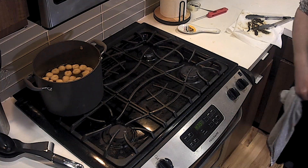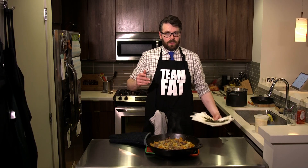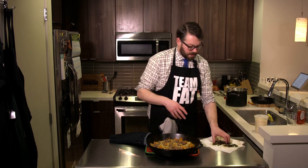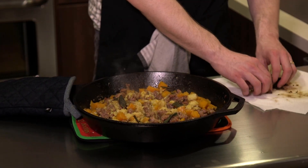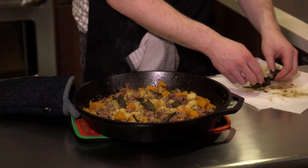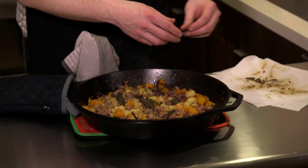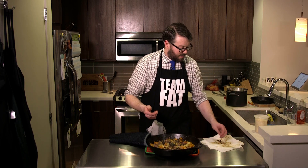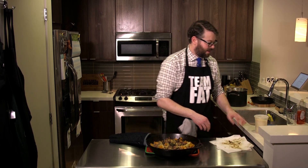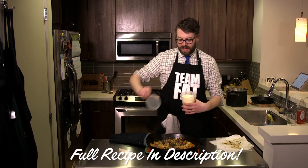Look at them all floating at the top — we're done. You want to serve this at the table in the skillet, so garnish becomes a big thing. Remember those sage leaves we put in before? Get them out and put them all over the dish — nice, brown, and crispy. I have pot holders underneath; it is extremely hot. I'll bring out some parmesan, of course.